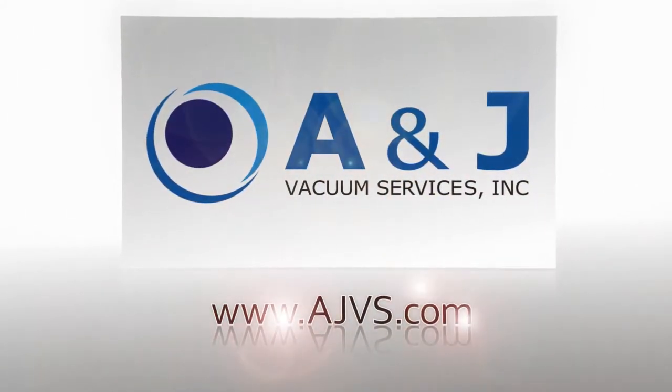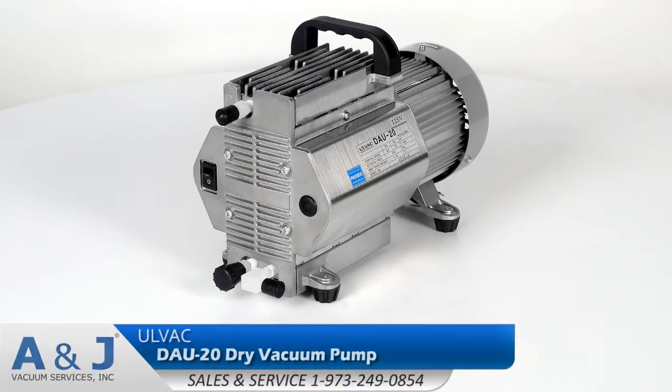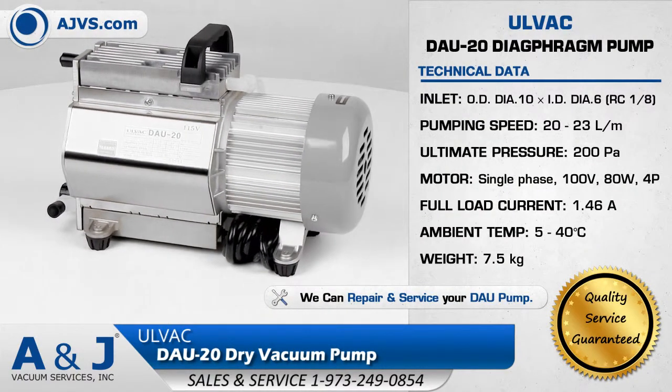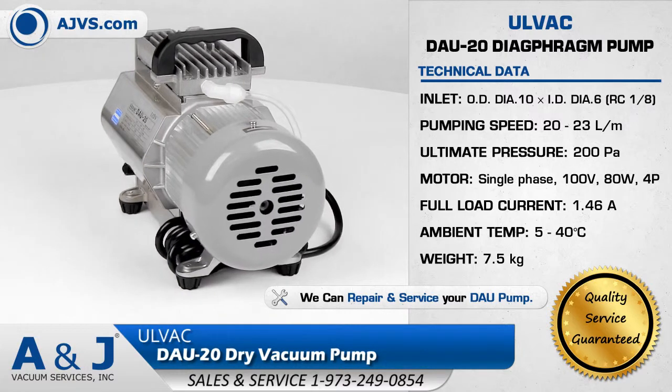AJVS.com, your worldwide leader of high vacuum equipment. The Olvac DAU Diaphragm Pump Series features exceptional pumping capability, superior vacuum performance, and state-of-the-art design features.